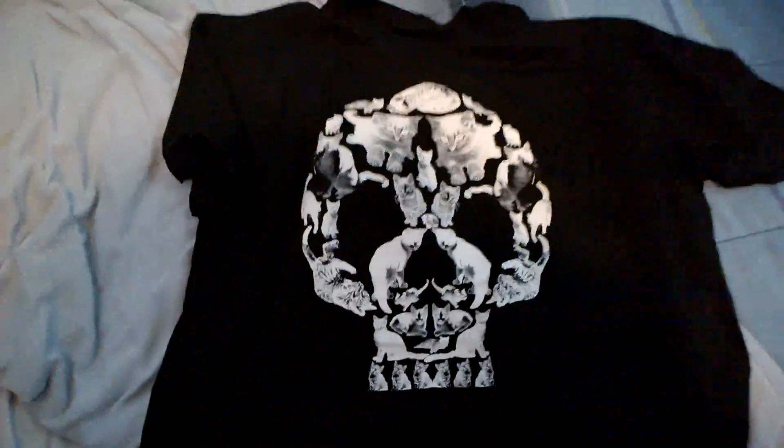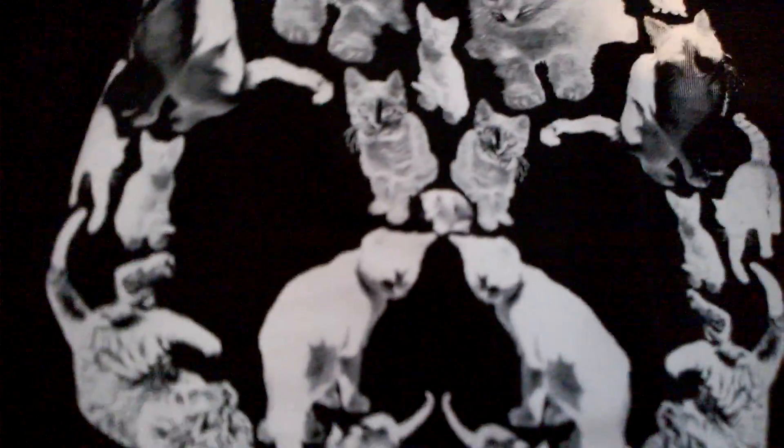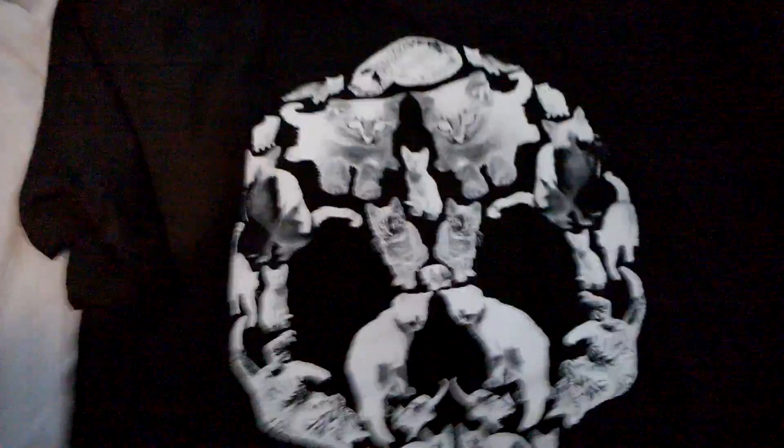It's my size! It's a skeleton skull made of cats — a cat skeleton skull, whatever. It's weird, I didn't expect this kind of shirt, but it's kind of cool. It's original because it's made out of cats. Looks great!